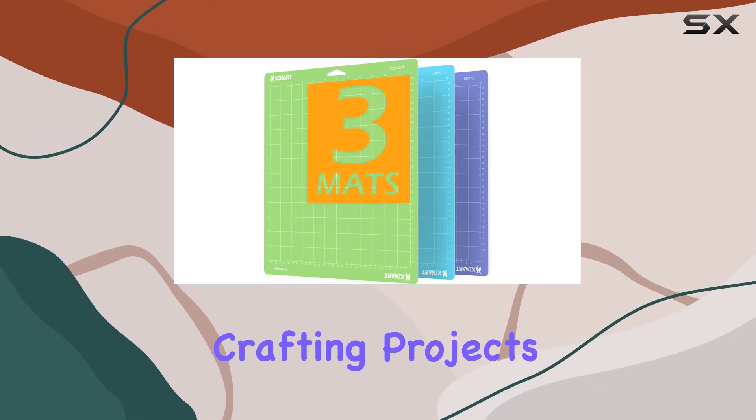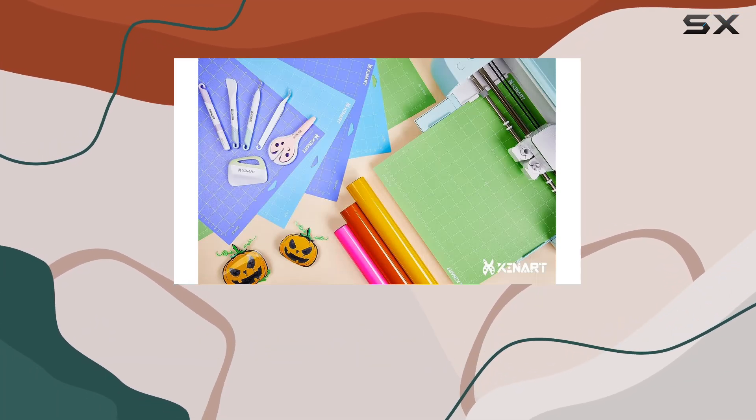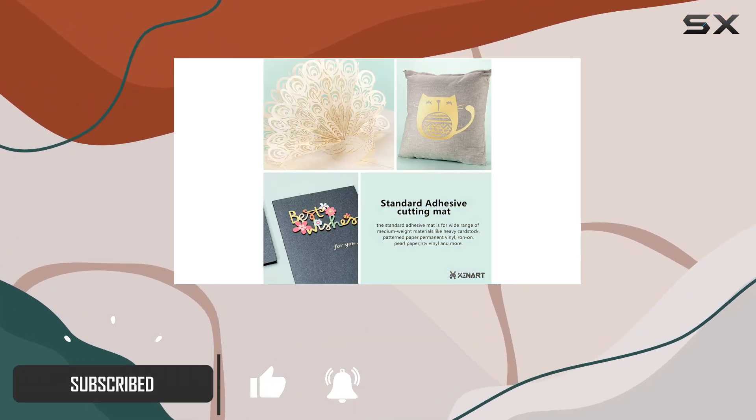Are you ready to take your crafting projects to the next level? Look no further than the Zynart 12x12 inch variety adhesive replacement cut mats for Cricut. Whether you're a beginner or a seasoned crafter, these cutting mats are a game changer. Let's dive into what makes them stand out.